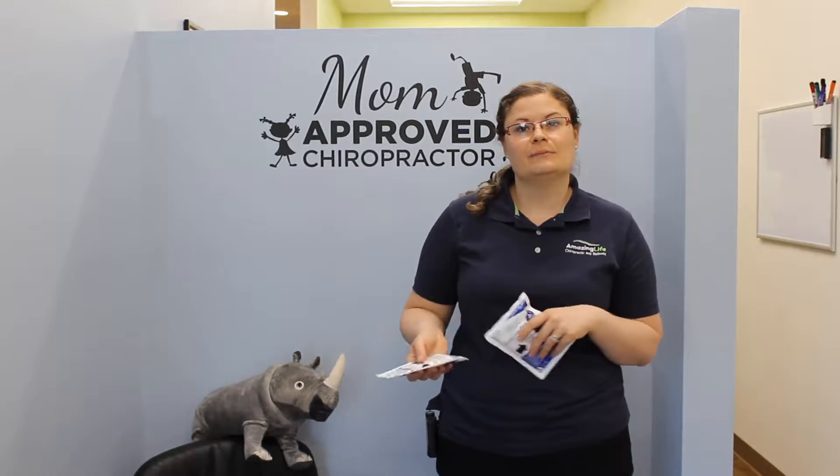Hi, I'm Dr. Gabrielle with Amazing Life Chiropractic and Wellness. Today I'd like to talk to you about when to apply ice versus when to apply heat.